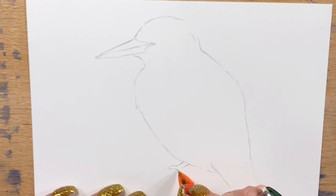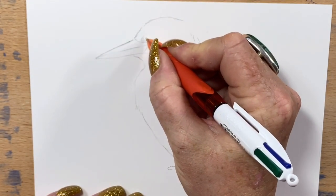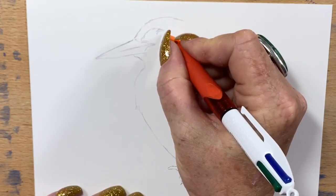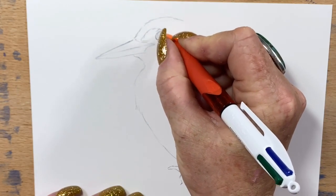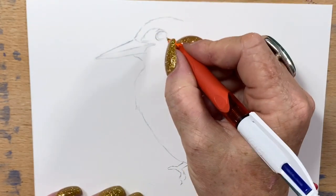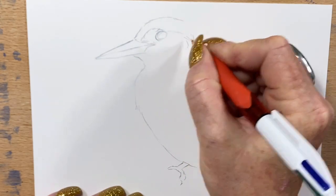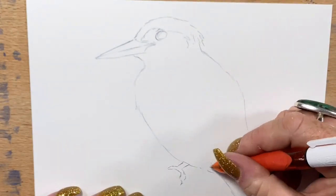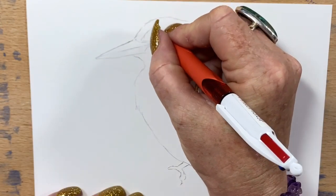I use different parts of the animal's body as a gauge for the rest of their proportions. Because I've practiced a lot with drawing, I can do it visually these days. You can hold your pencil up against something to get a rough size and use that as your measuring tool. Now I'm drawing the eye in.